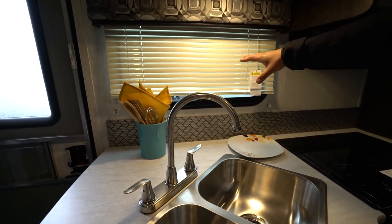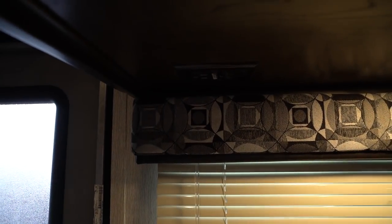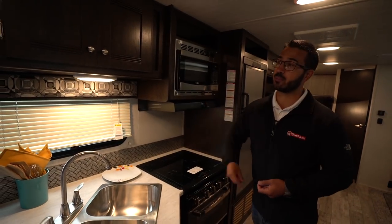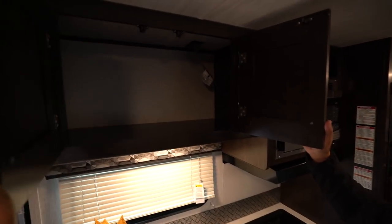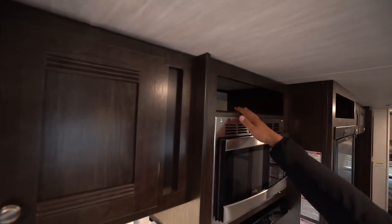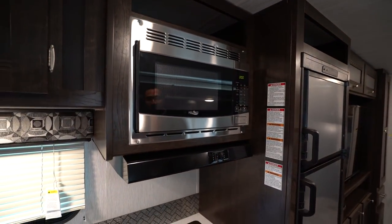Right behind that you have a window, LED light up top, and an electrical outlet over to the side. So if you have to plug in a toaster, coffee maker, or whatever else here in the kitchen, that's where you'll plug it in. Right up top the storage above the sink is pretty good. You have a little cubby hole above the microwave, the microwave itself, and then your hood underneath that with your light and fan.